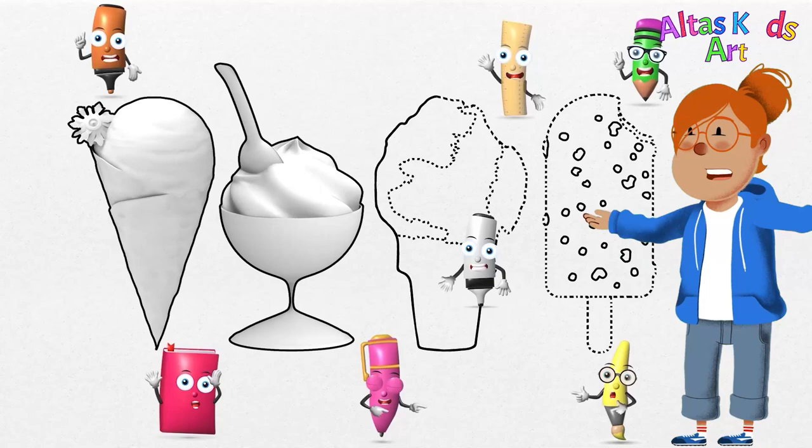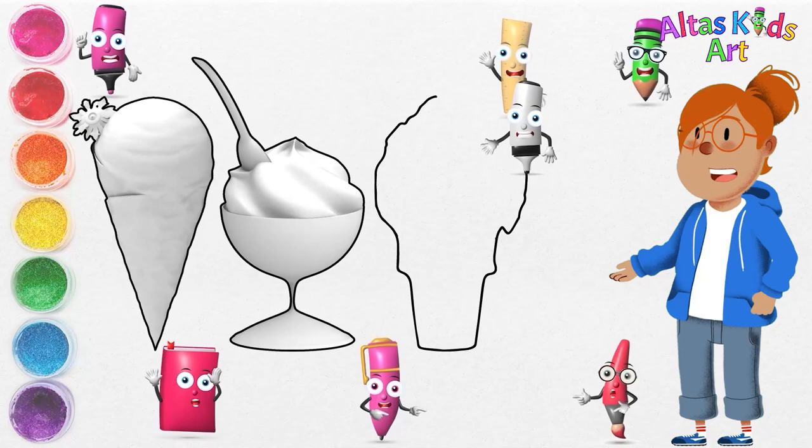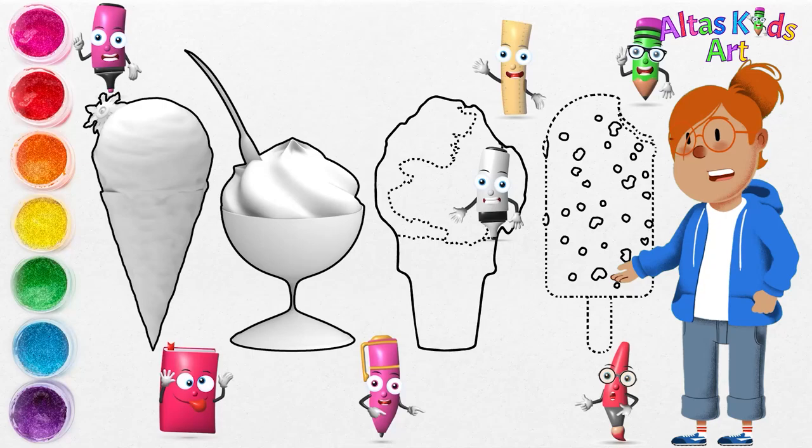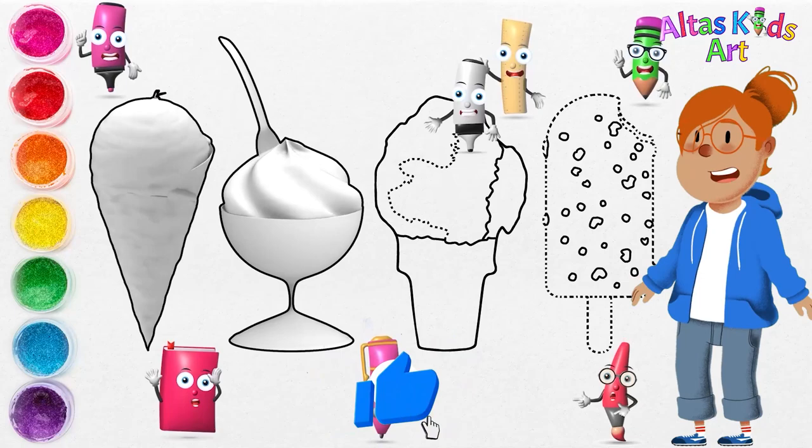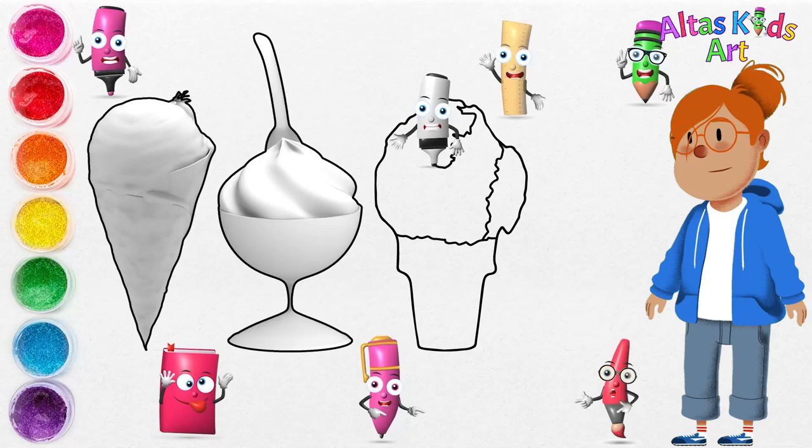Although sherbet is always made with some form of dairy — be it milk, cream, or even buttermilk — the resulting dessert is distinct from ice cream in that it contains only 1–2% milk fat, as compared to the 10% milk fat found in the latter. As such, sherbet is only slightly creamy and considerably lighter than good old-fashioned ice cream.